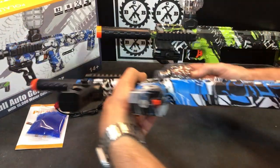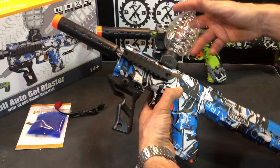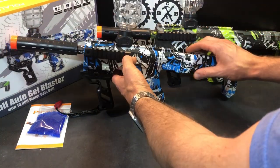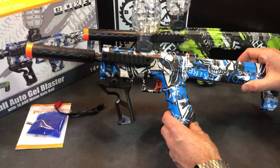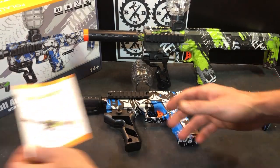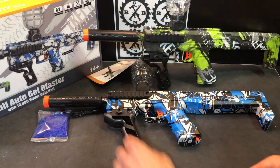When putting a hopper on, you basically turn the blaster upside down, spin the hopper on, and you're set to go. So that's the SCAR model. You can see they've got a couple different colorways — the green extreme, which we've seen on other blasters, and the blue and black skulls, which we've seen on other blasters too. The brand is Polanity, and they've got some other ones I'll be showing you guys soon.